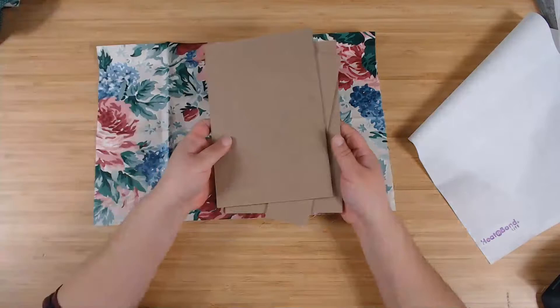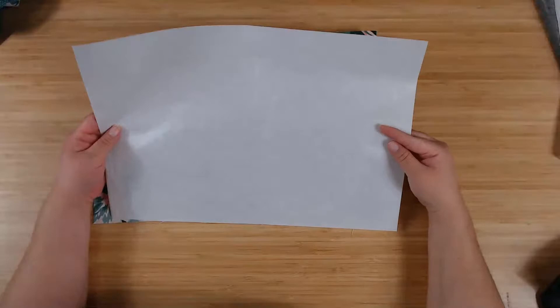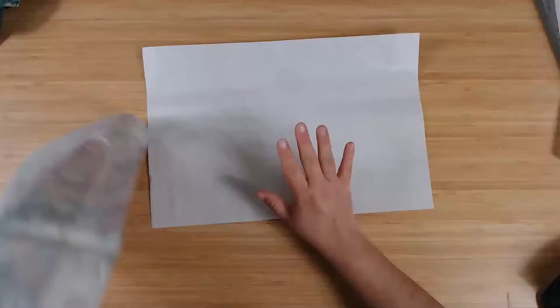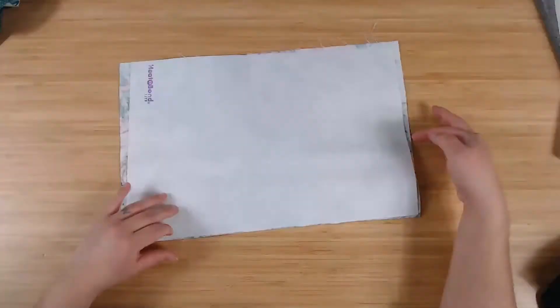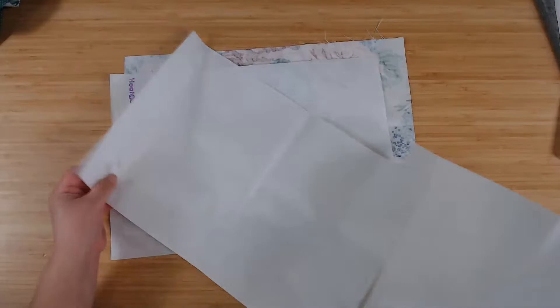Next, we need to adhere the outside fabric to our cover. To do that, we first need to adhere this fabric to paper — that's the first thing we're going to do. To do that, we're going to get our Heat and Bond piece.